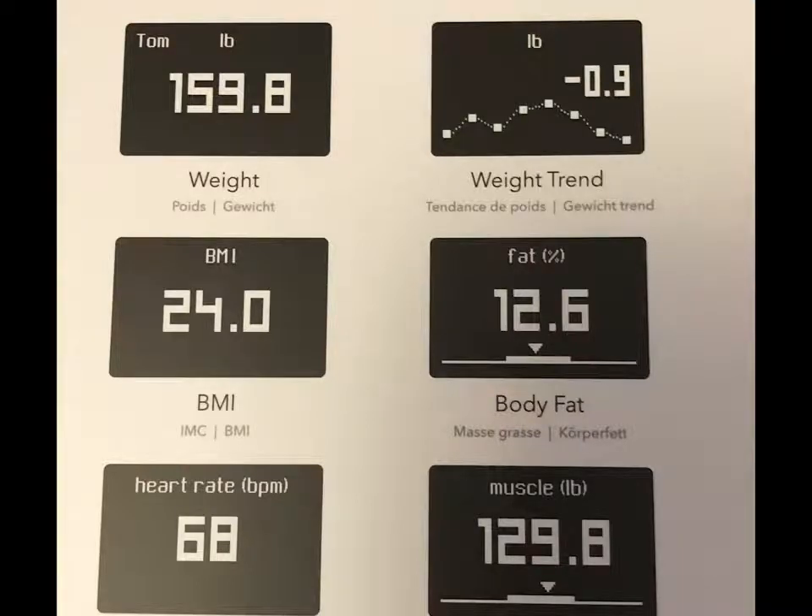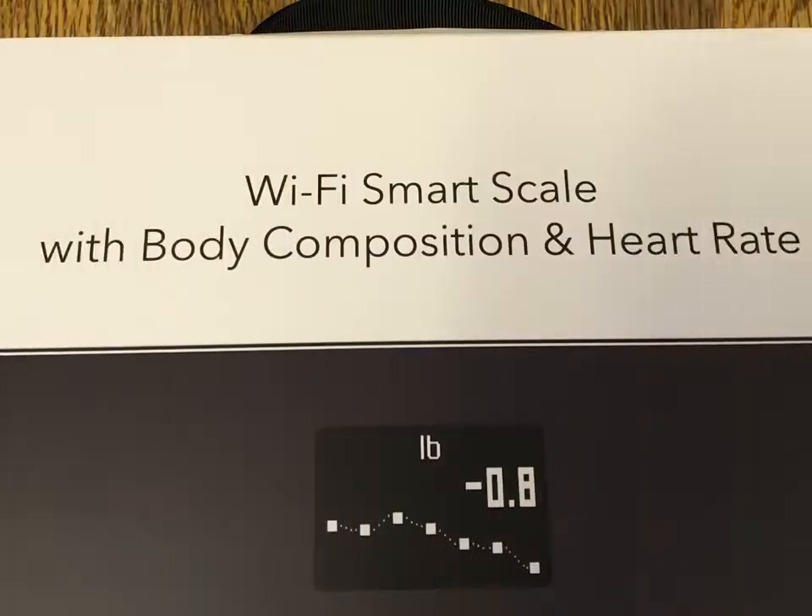Withings is continually updating the app and it is getting better by the day. In fact, they just did an update beginning of this week and it worked great. All their products work flawlessly together so you can keep track of all your health aspects. I have a Withings Steel HR which works great with the scale, and I also have one of their smart blood pressure cuffs, which I will be doing a review on later.